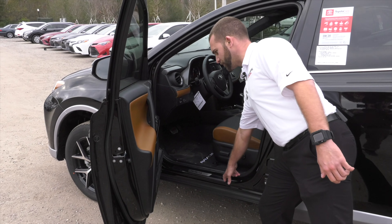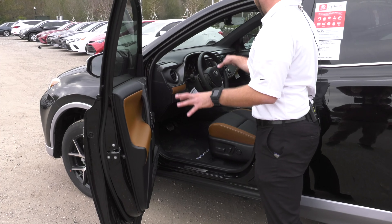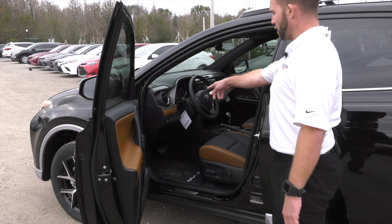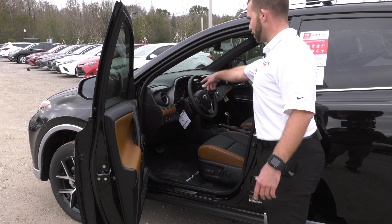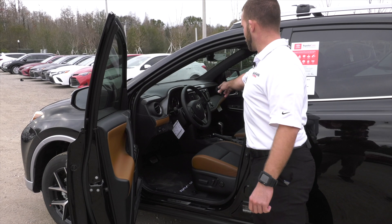Coming to the inside, you'll see your SE door plates with the carbon fiber look, as well as on all the switch plates and your shifter. You have an SE shifter, paddle shifters, all your auto light function, the four-inch LCD screen, and your multi-information display.